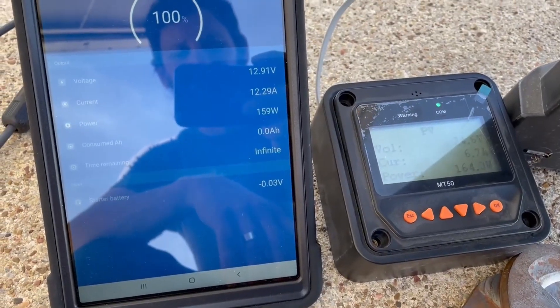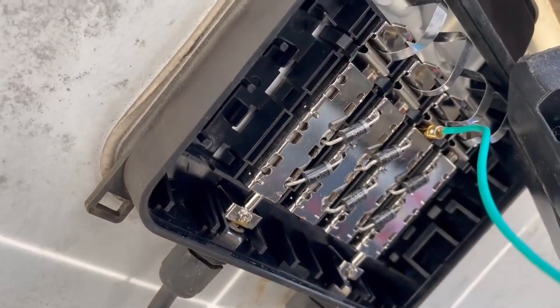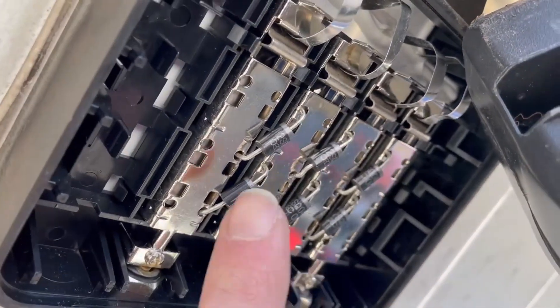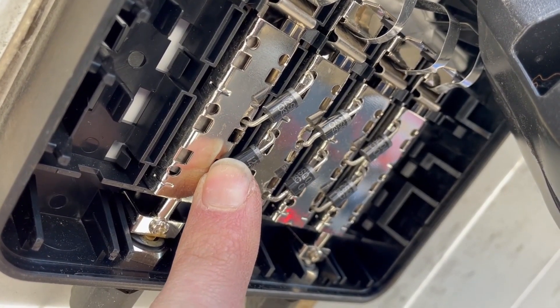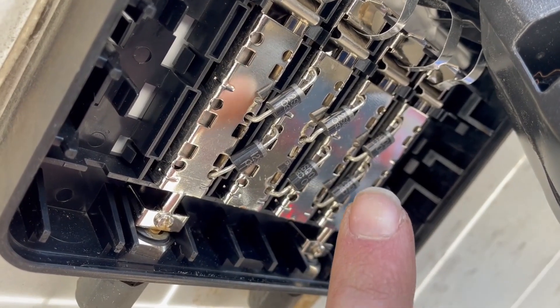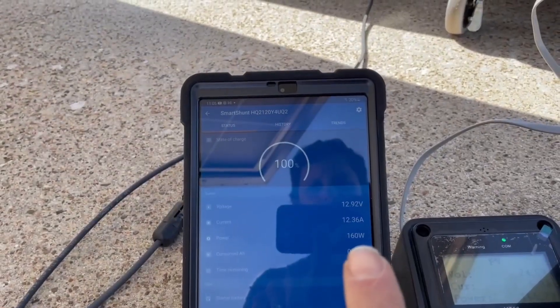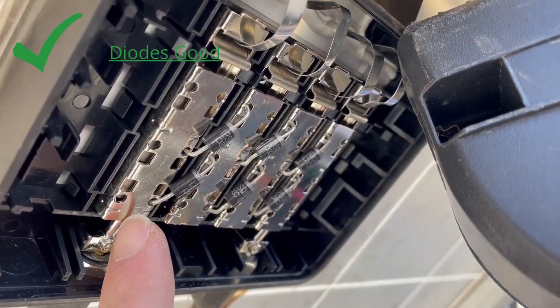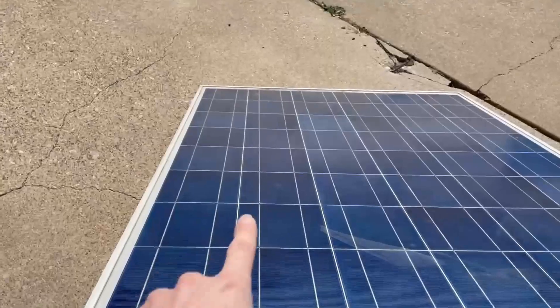Let me run through my troubleshooting. In the back, there are diodes — if one of these was shorted out or damaged it would cause a problem, and they aren't needed if there's no shade. So I pulled all the diodes out and I was still getting the 160 watts, so that wasn't it. Then I thought maybe one of the three columns is bad.